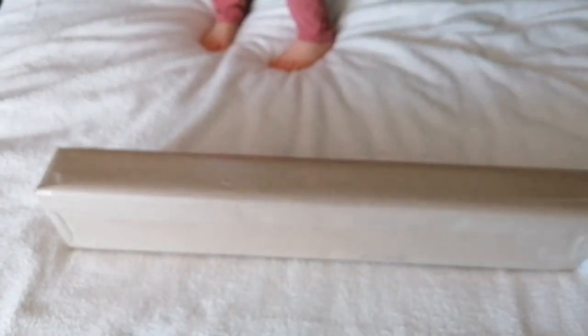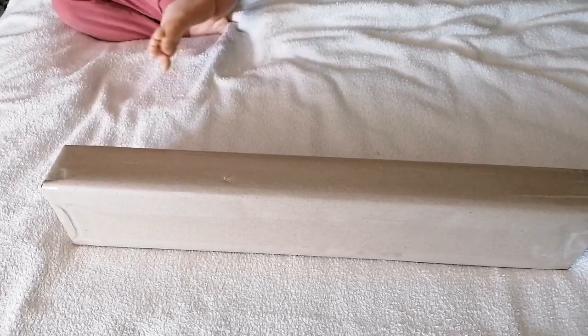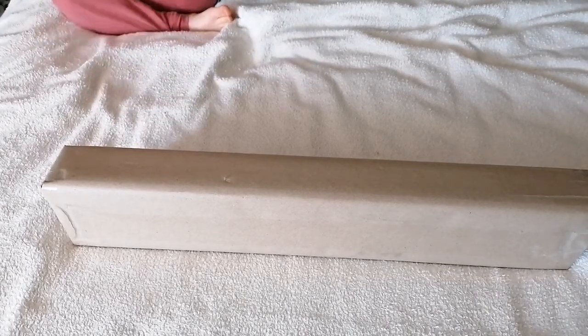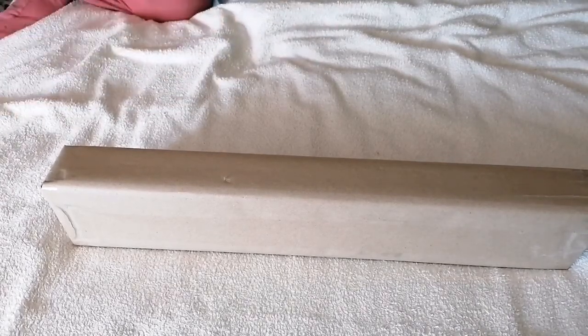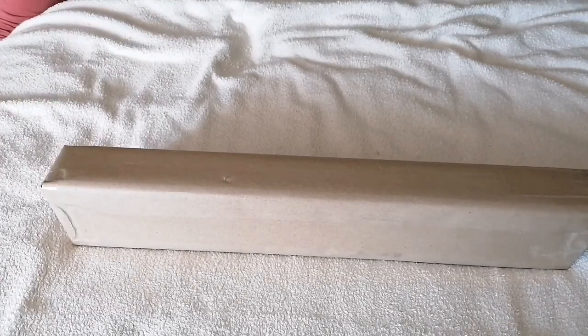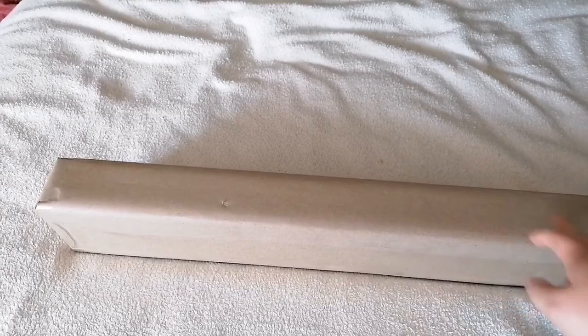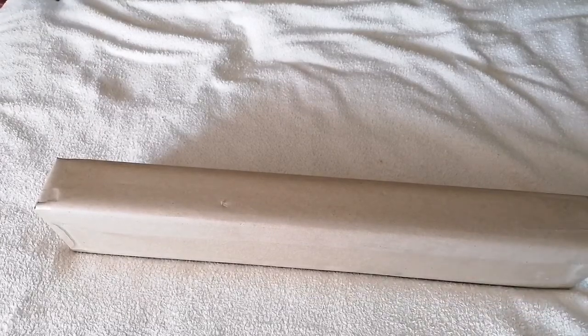Hello everyone! I'm Kay from Crafty with Kay. In the room with me is Pickle, and in the house but not in the room is Captain Bimble. Unfortunately he's just taught Pickle how to jump on the bed. I'm super excited to check this out - I ordered it on the 11th of April, today's the 21st, it took 10 days to get here and it's from Germany.